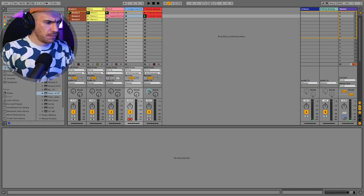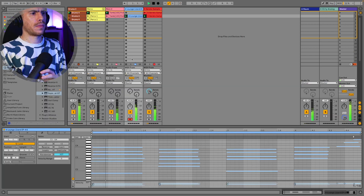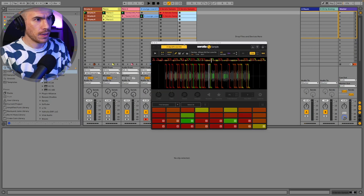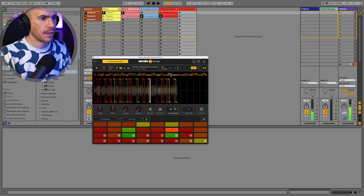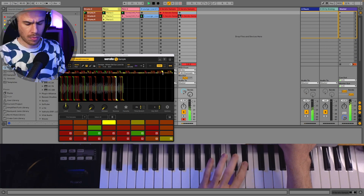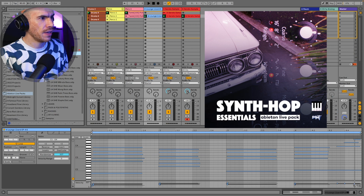Let's record a chord progression over this. Let me try to copy the Serato Sample instance — maybe I can mute the vocals and just leave the keys. Maybe pitch it an octave up. About time we added the bass — Synth Hop Essentials, link in the description if you haven't checked it out. It's an Ableton Live Pack. Maybe the luxury bass.